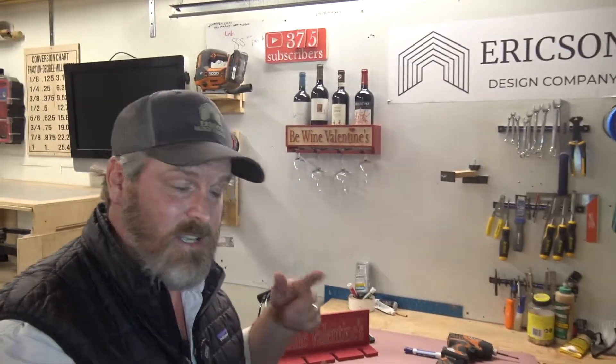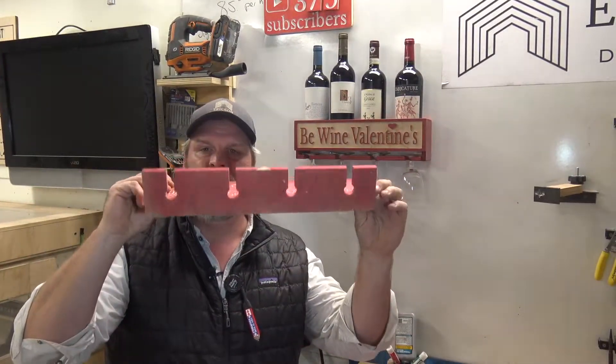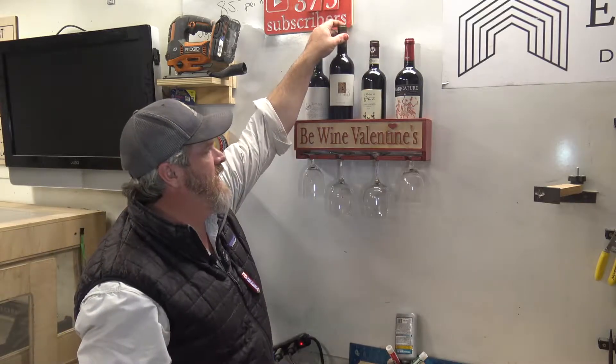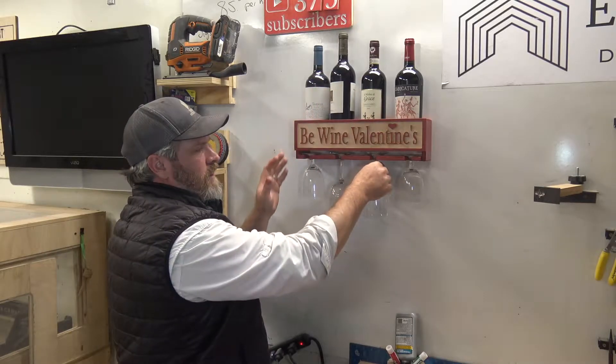There were a few failures on the way to get to this. This was a prototype that I did — it was just going to be attached to the wall with some glass hangers on it, and the same saying: 'Be Wine Valentine' instead of 'Be My Valentine.' And to make it to this with the bottle holders — I'll actually deliver this to her with a bottle inside. And to hold all the glasses is so cool. You're limited by your imagination only.